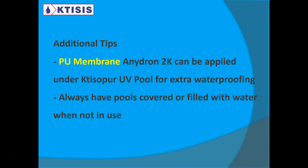For the polyurethane coating, you can also apply a liquid membrane underneath the top coating as an additional waterproofing layer. You can use our Anagion 2K PU membrane product for that and apply Ctesopor UV on top. Because they're both polyurethane-based, they are compatible.